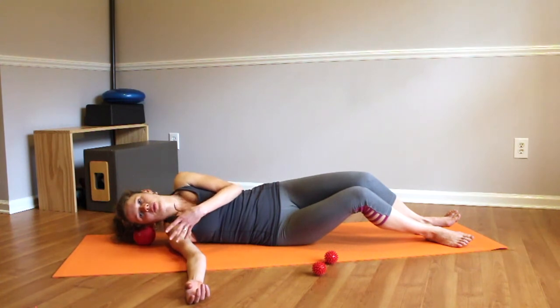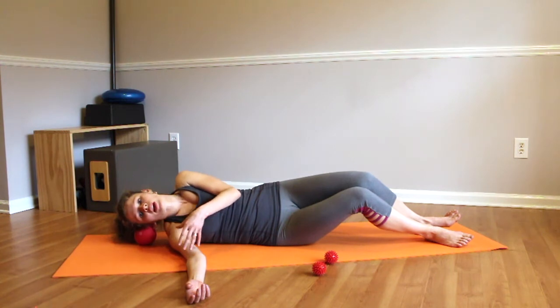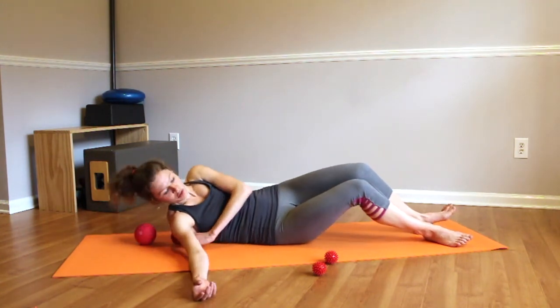Sometimes people feel a nice warm feeling going through their muscles as the trigger point releases — like a flush of pleasantly warm water. Other times you just feel the sensations disappear with a little discomfort. It can differ from person to person.